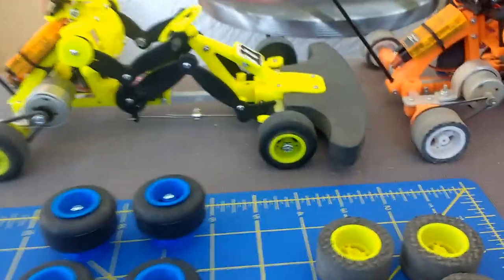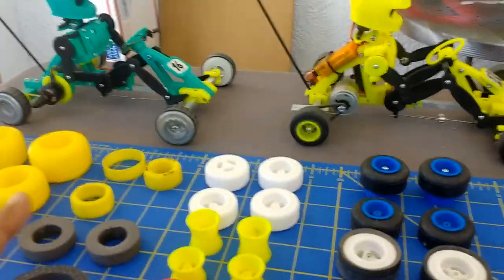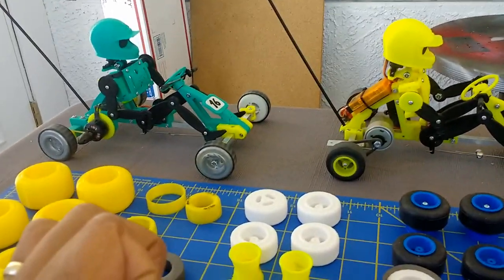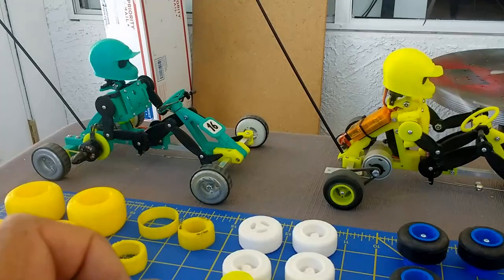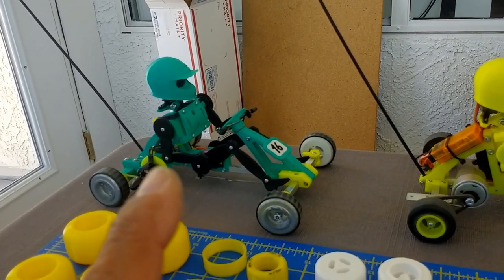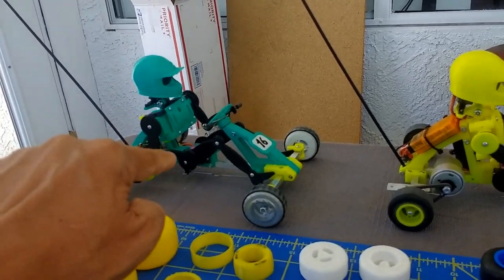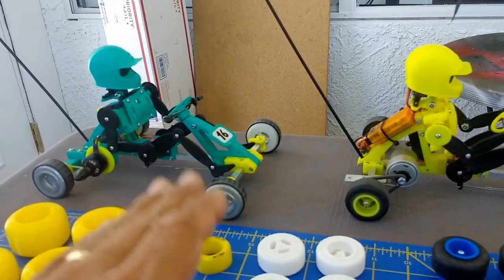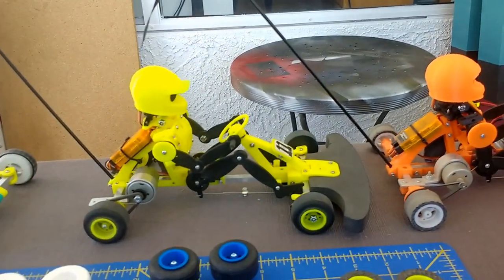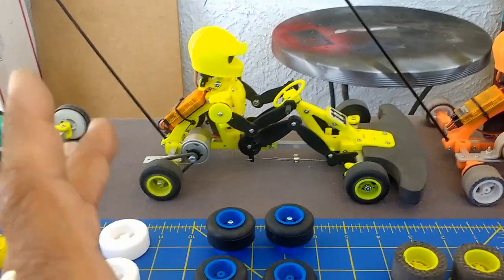One thing I try to do with my products is make every product unique and in the style of MIA Microflight. If you look at my website, all the products I've been doing for more than 20 years all have a particular style. This pilot itself is a derivative of the MIA robotic pilot I use in the RC micro lights - it controls the arms and legs, so the arms and legs move in these pilots running the little go-karts.